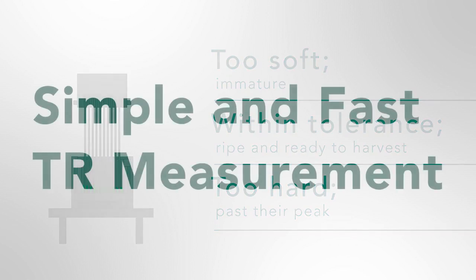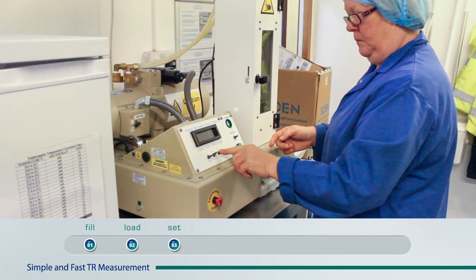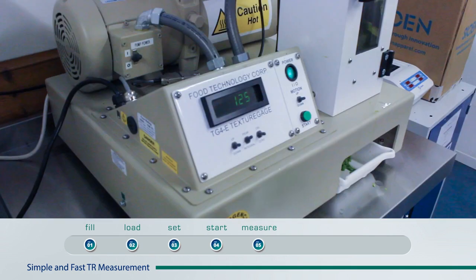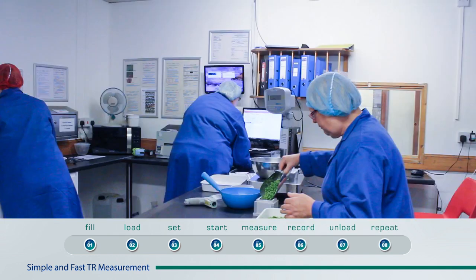Simple and fast pea grading: fill, load, set, start, measure, record, unload and repeat.